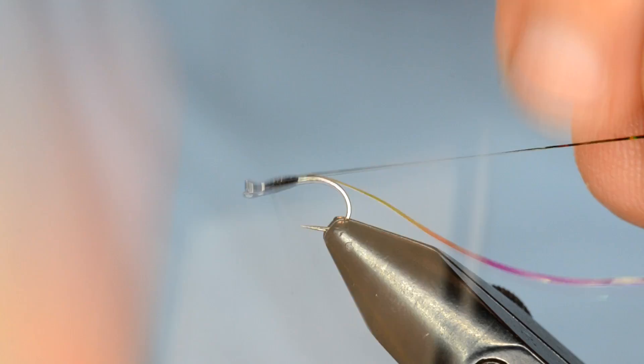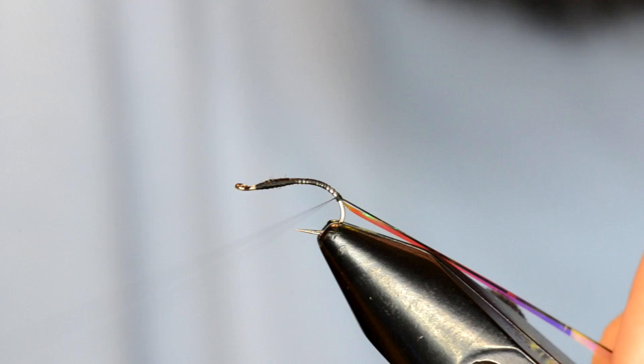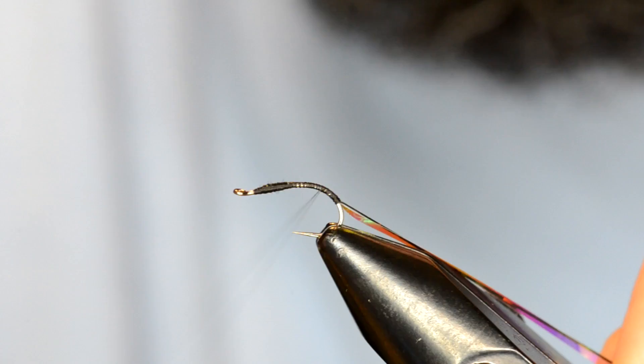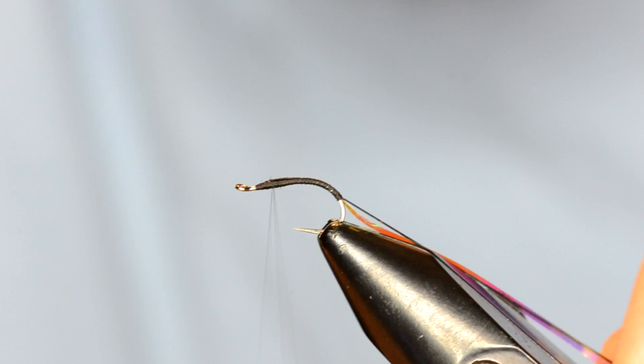Repeat that process. Now I'm going to wrap over both of them all the way back down to just at the bend of the hook, and then I'll work my way back up. It doesn't have to be super pretty because I'm going to cover that up with the tinsel — just want to make sure that the body is smooth.